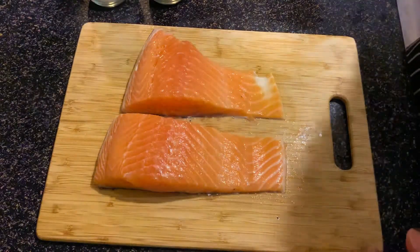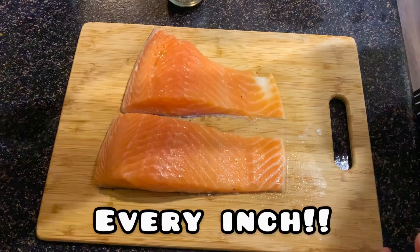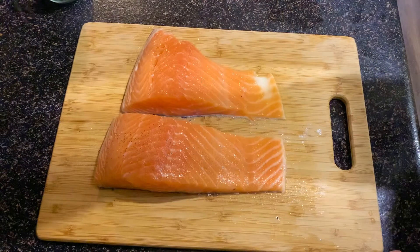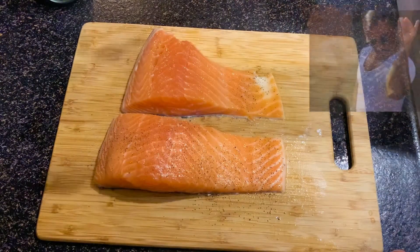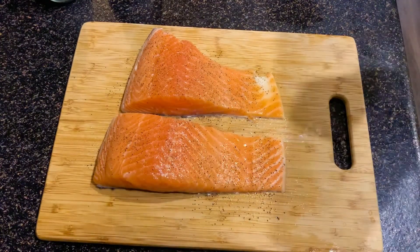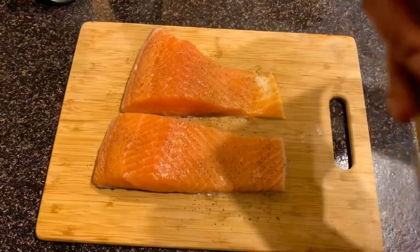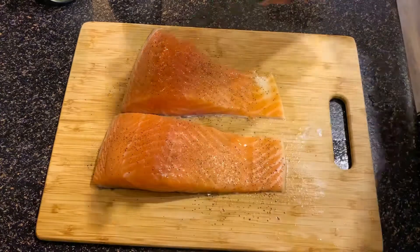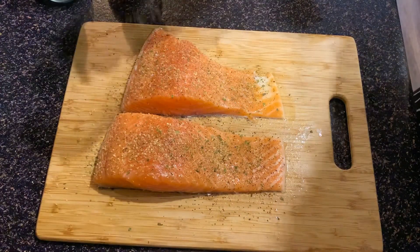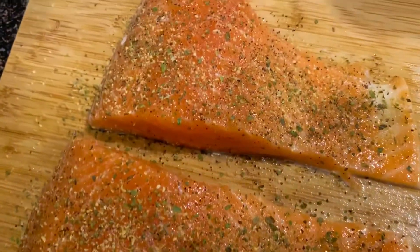Now we're going to season the salmon with salt and pepper. The best way to season meat is to get it all covered — just cover the whole salmon with salt. Then we do the same thing with pepper, all over the salmon, getting every part covered. Last but not least, we're going to use my favorite seasoning — Badia Complete Sazon. We're going to repeat the same thing and cover the whole salmon, just like this.